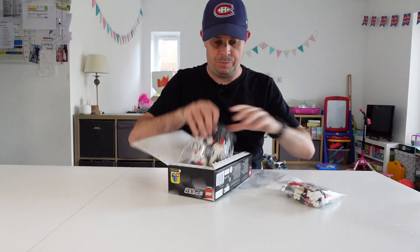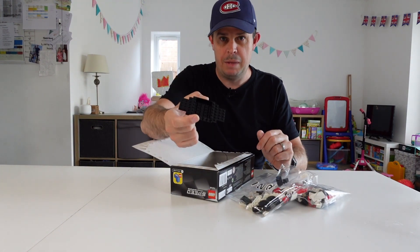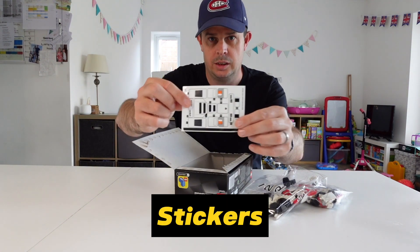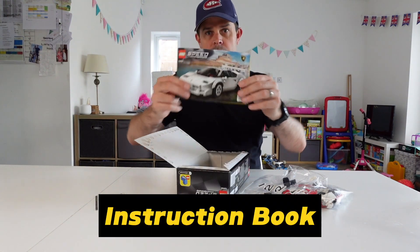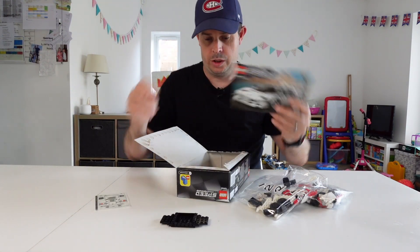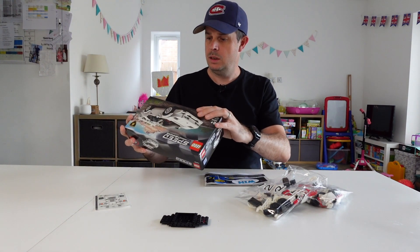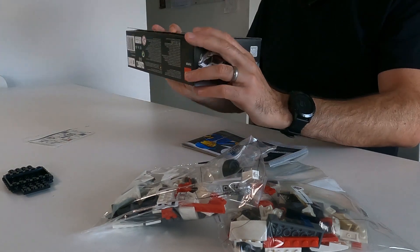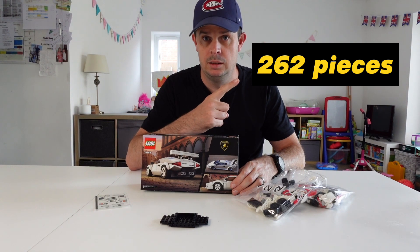Bag one, bag two, and I imagine the beginning of the chassis. Stickers to make it look perfect and an instruction book, which I will undoubtedly need. For the record I can't actually remember how many pieces it was but I will put in a graphic here which will explain exactly how many pieces it is just so you know.